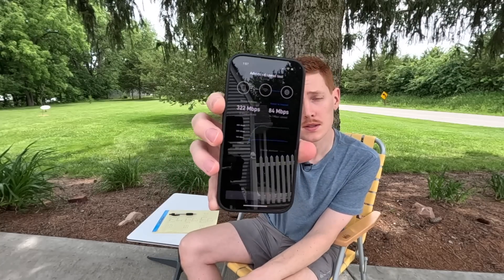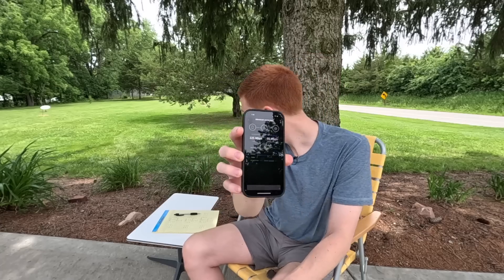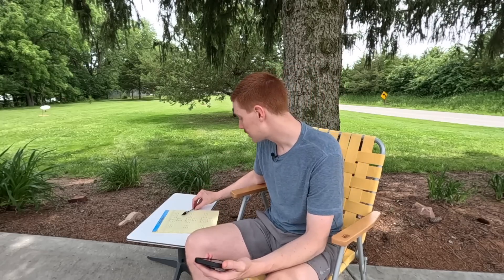Second test for the Gen 1 circular: 84 megabits per second down and 14.1 megabits per second up. These are lower results than I was hoping for, so let's see if the final test shows improvement. Third and final test for the Gen 1 circular dish: 85 down and 16.8 up. Final results for Gen 1 circular — top download speed of 85 megabits per second and top upload speed of 28 megabits per second. A lot lower on the download than expected — not sure if it's older hardware or just a fluke.